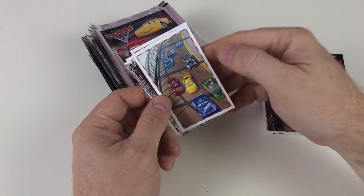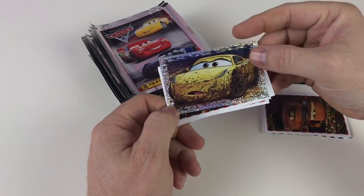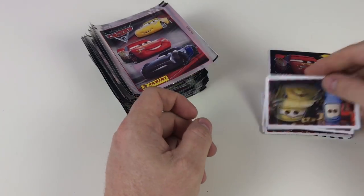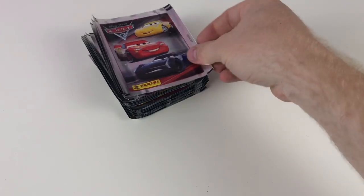You've got big stickers that make up big pictures, which is always good. But you've also got proper shiny stickers as well, which look really, really good. So this is a great collection. Like I say, it's a little bit more expensive, but it's well worth the money.